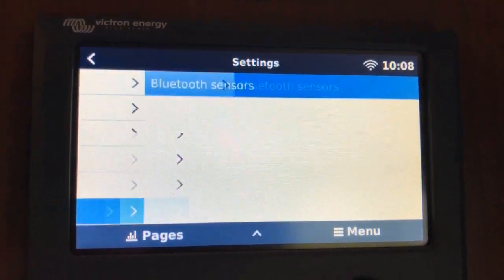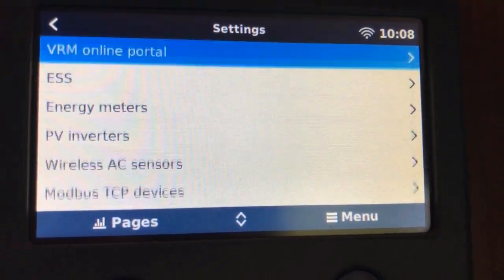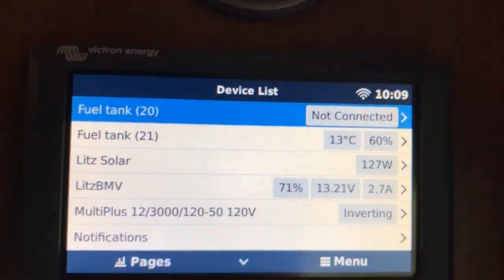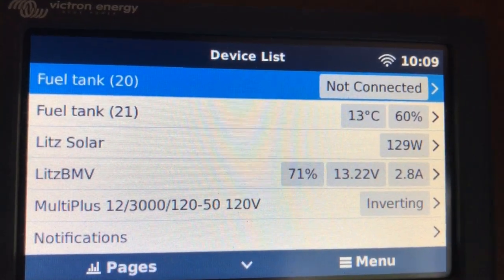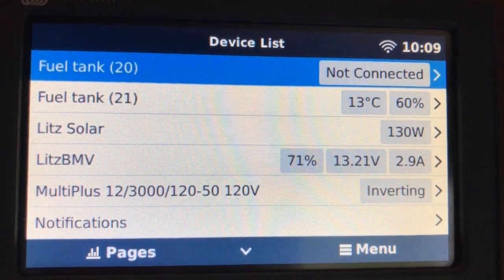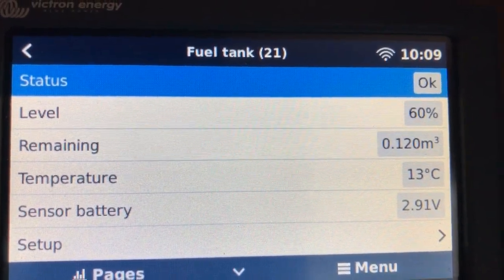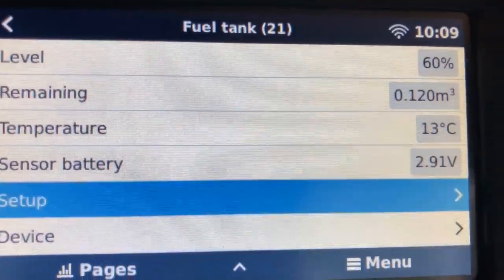Now that we have our Mopeka devices discovered and enabled, we can go back to the device menu where we should be able to change the names. Interesting that it names it as a fuel tank. It's a little bit slow in connecting these sometimes — sorry for the shaky camera. We'll go into Setup.